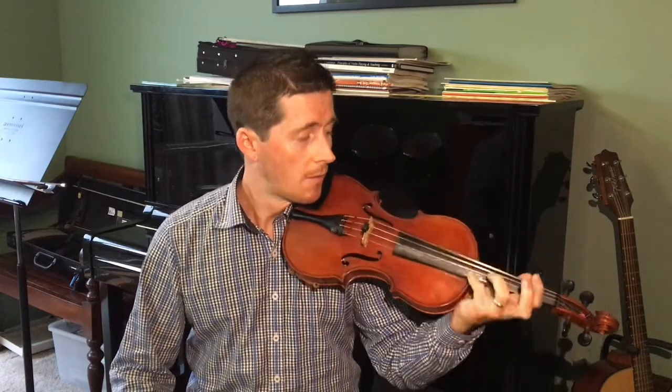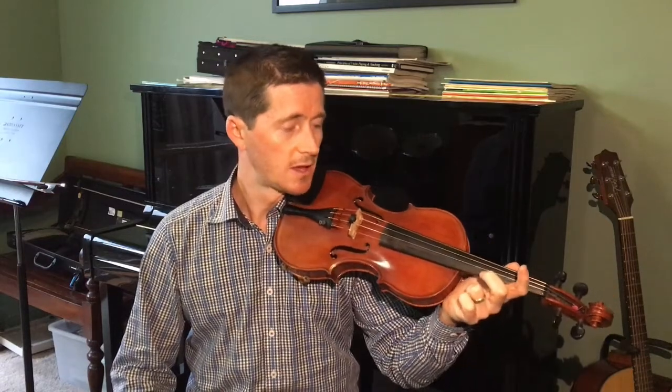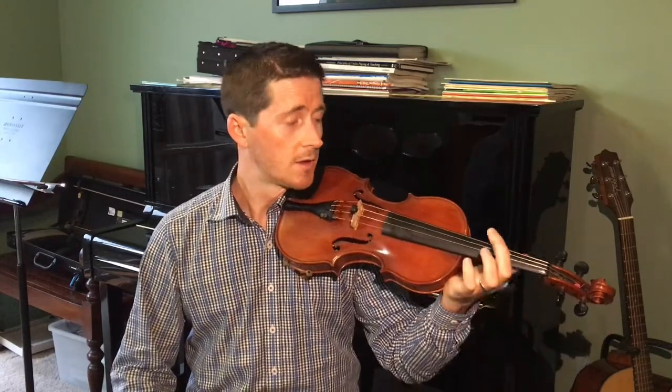Now strum a chord with each finger, starting with the fourth finger, third finger, second finger, and first finger.